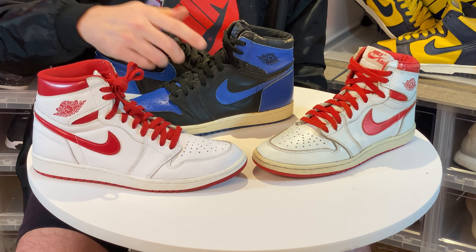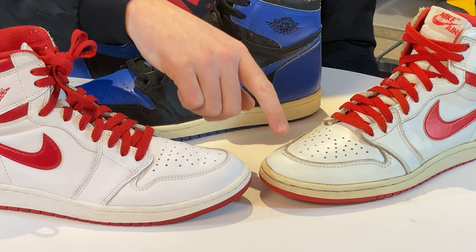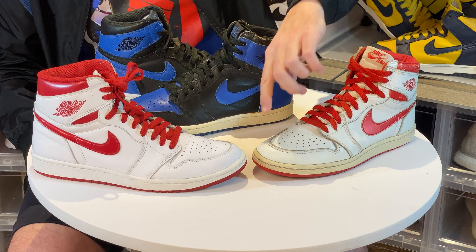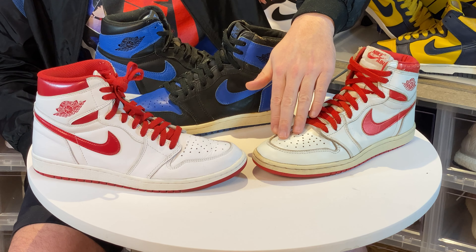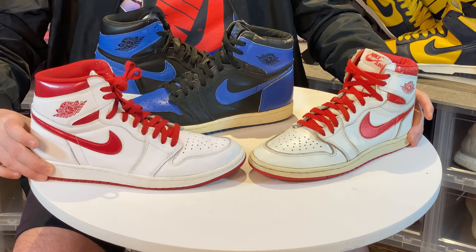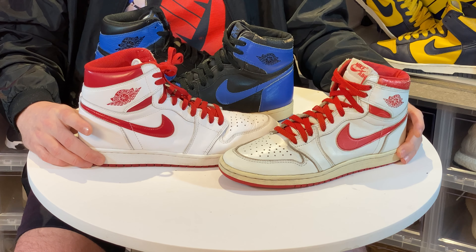Let's take a look at the toe box — one of the biggest things people complain about on the retro. Notice how the OG has a nice sleek, narrow, low toe box compared to this. It just doesn't look anything alike; it throws the whole shoe off. The reason they do that on the retros is to make them fit a little bigger and more comfortable, but still it just doesn't look right.